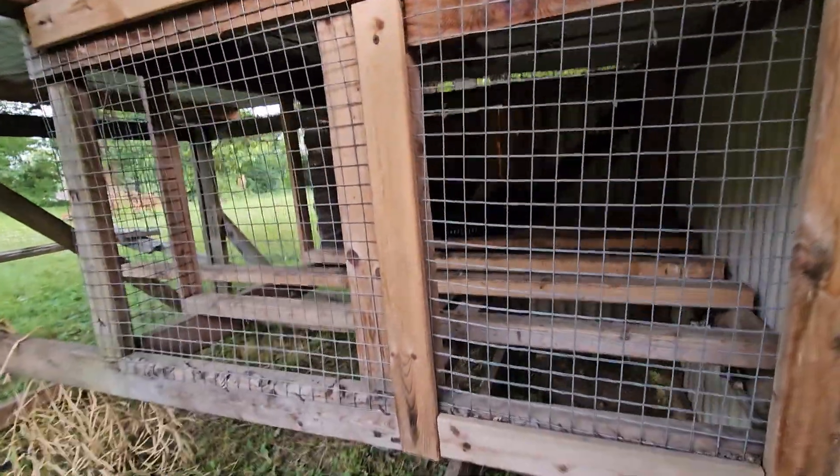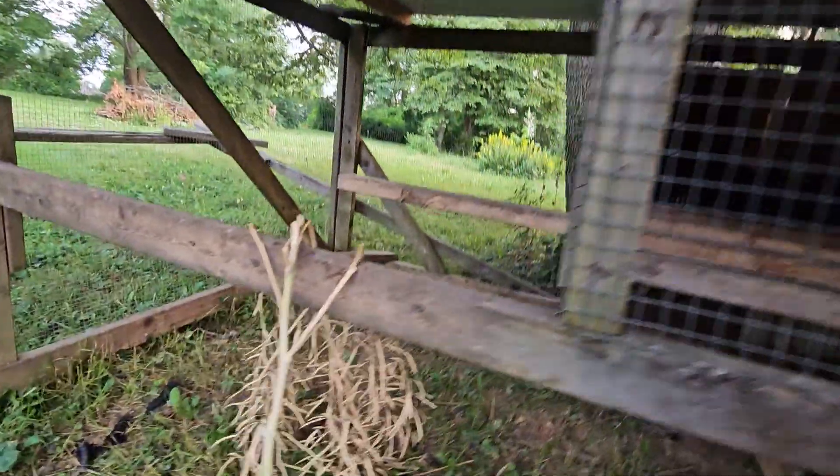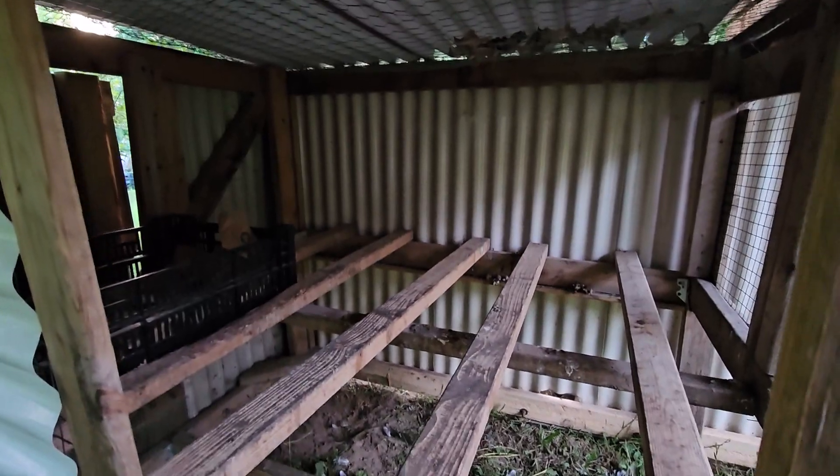This right here is definitely something we don't need to keep. We have way more perch space in here than necessary for ten birds.